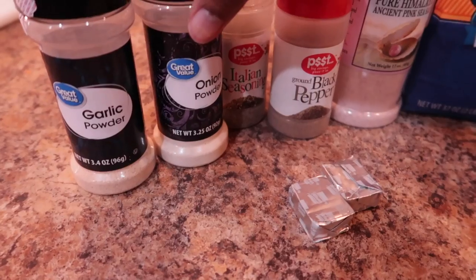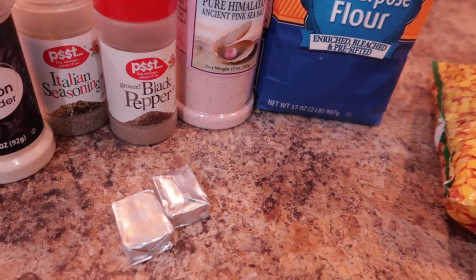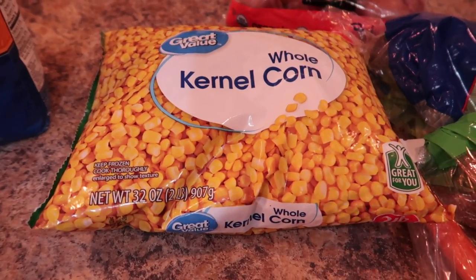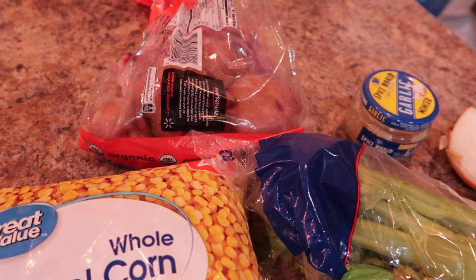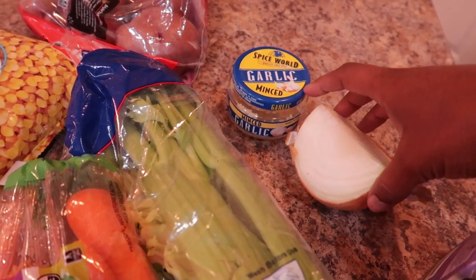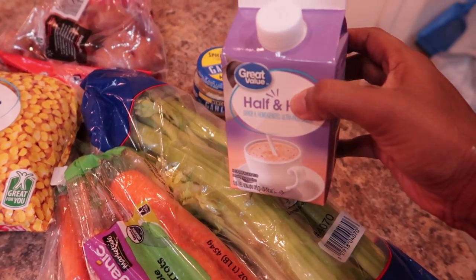The ingredients we have: garlic powder, onion powder, Italian seasoning, pepper, and salt, some flour, one chicken bouillon, some corn — more than likely I'll use a cup or a cup and a half. I have four red potatoes — you can use any type you like — about one tablespoon of garlic, 75% of an onion, two sticks of celery, three sticks of carrots, and about half a cup of half and half.